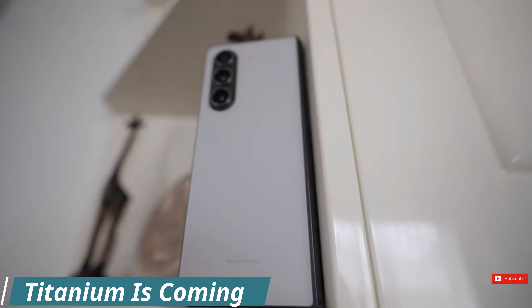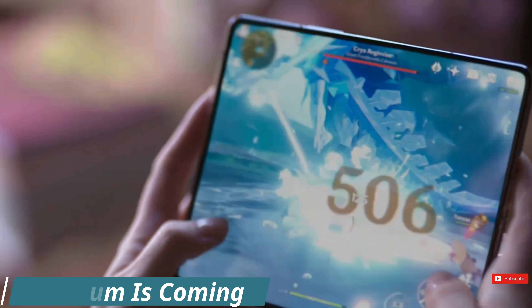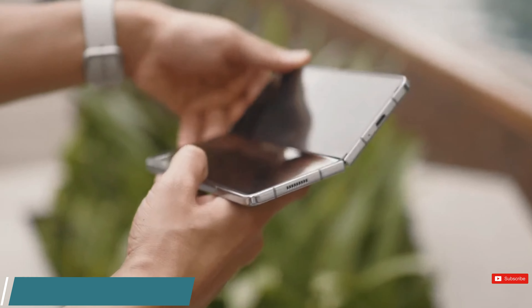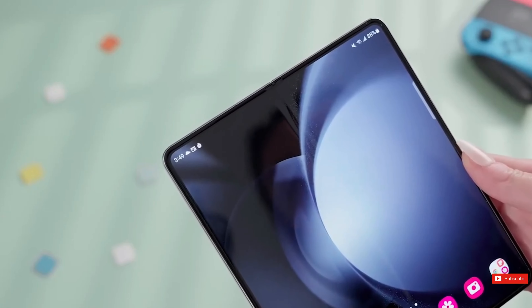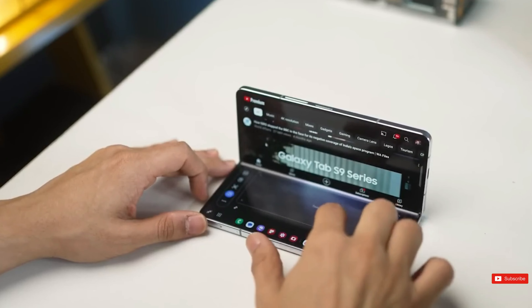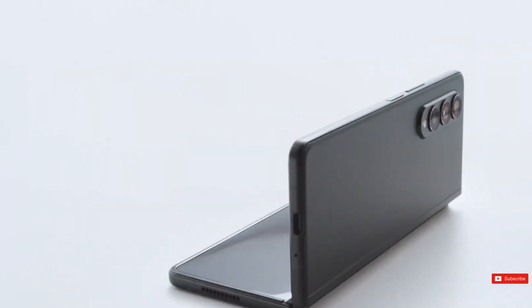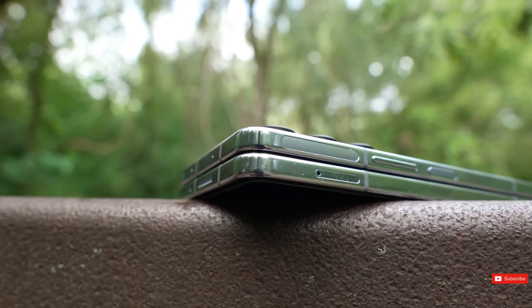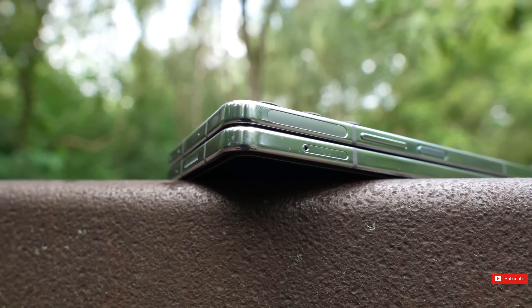Let's analyze some facts. The S24 Ultra costs $100 more than the S23 Ultra at launch, and the cost of the titanium body is likely one of the reasons. It is also likely that the Z Fold 6 may experience a price increase because of its titanium build, maybe by $100 or more. The titanium would go well with the supposed sharpened corners that the Z Fold 6 would receive — another unique feature of the Galaxy S Ultra devices.